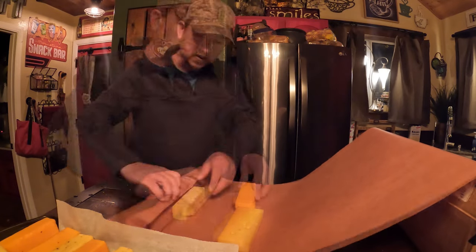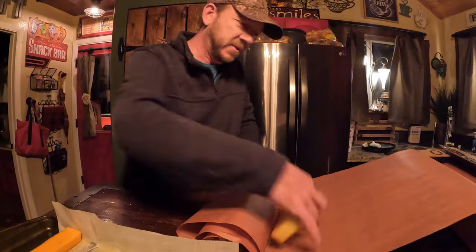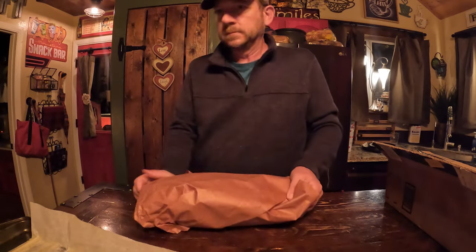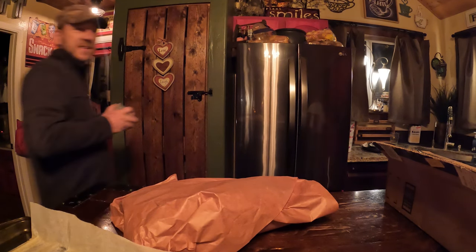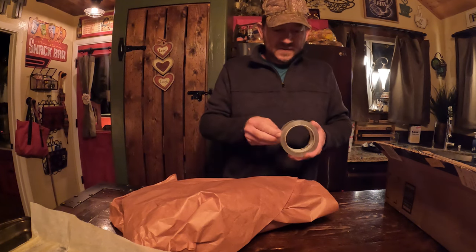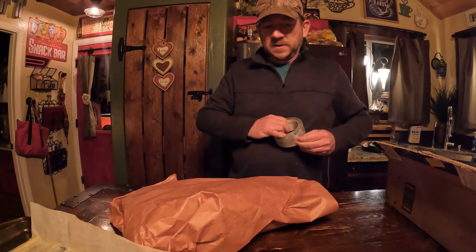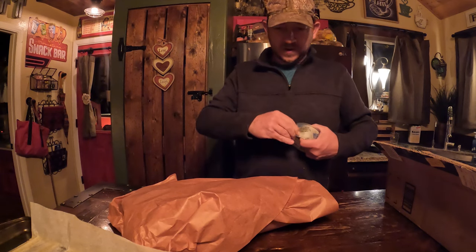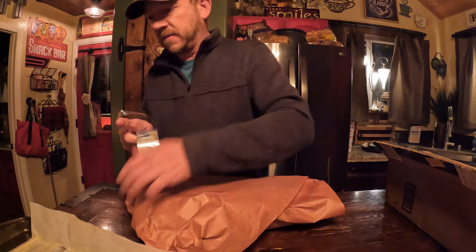There's two on that one. Smells good — yeah, that's the apple and cherry pellets. I'm just going to take this up, throw it in the fridge 24 hours. It may go an extra morning, that's okay. Then we're going to vacuum seal it.